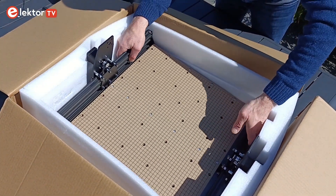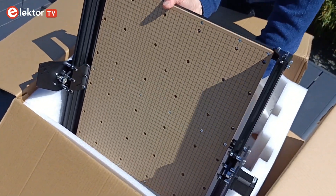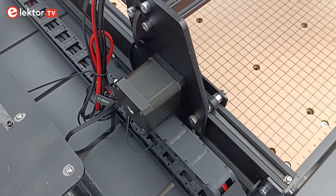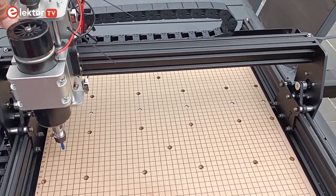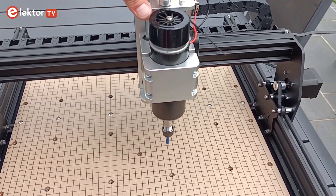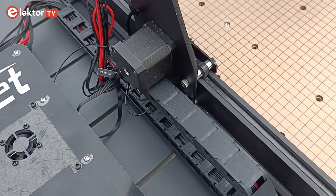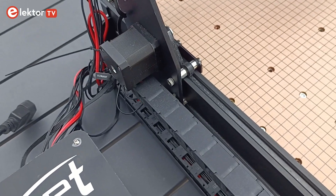The ANET 4540 has a strong and stiff aluminium frame with a 12 mm thick wooden MDF plate mounted on it. The Y-axis guides sit on the left and right side of the frame. The X-axis guide bridges the two Y-axis guides, and the spindle is mounted on the X-axis. Both the X and Y-axis have proper drag chain cable guides, keeping the motor and end-stop switch wires out of the way.